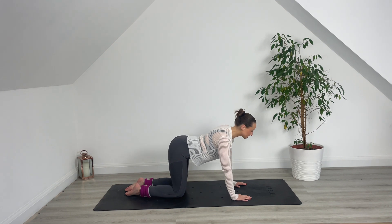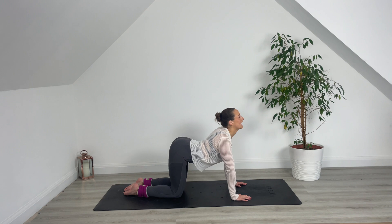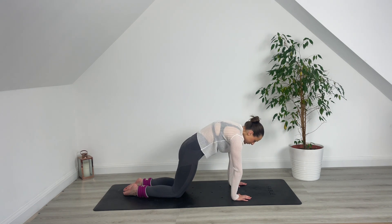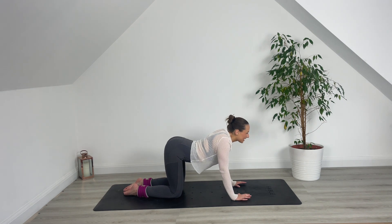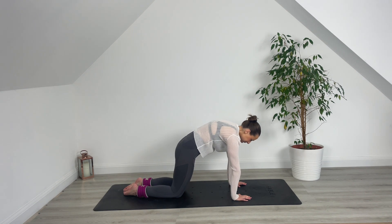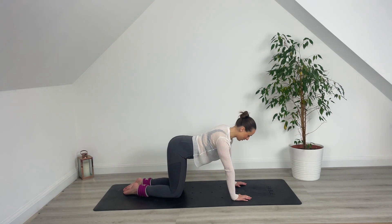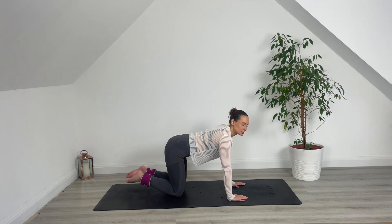Find your kneeling position on the mat. Let's just take a few rounds of cat-cow to warm into it. Drop the belly, inhale. Exhale, curve through the spine. Inhale, open the chest. Exhale, curve. Let's take a couple of shakes out through the hips here. Loosen up the body. Okay, let's jump into it.